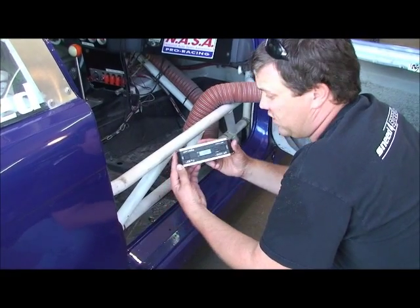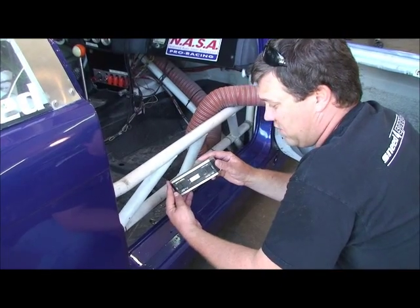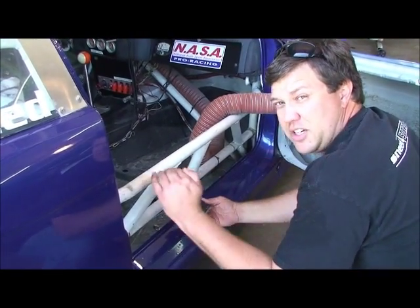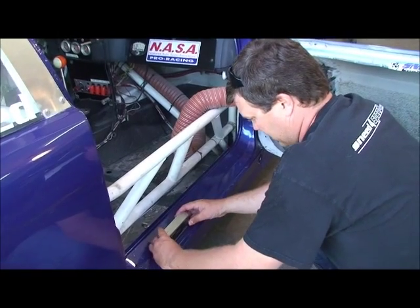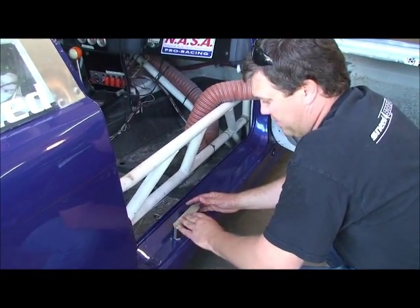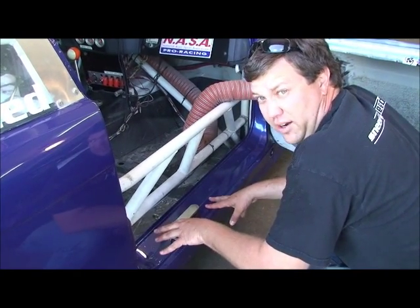The way we like to set the wings up is with the smart level. You want to alternate zero the level on the car, because this car has about an inch of rake front to rear, so it's not truly level with the ground. We put it on the rocker panel and alternate zero the level, which means it assumes that plane is level now.